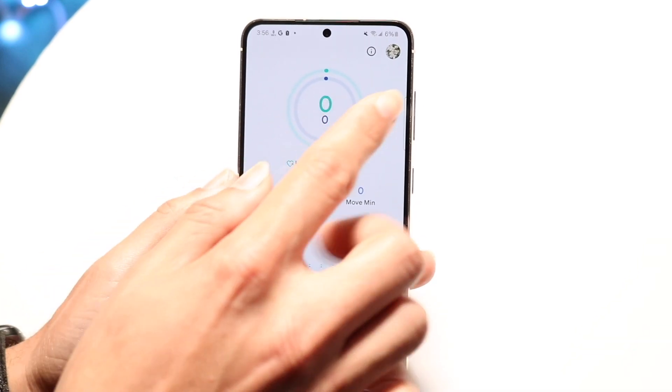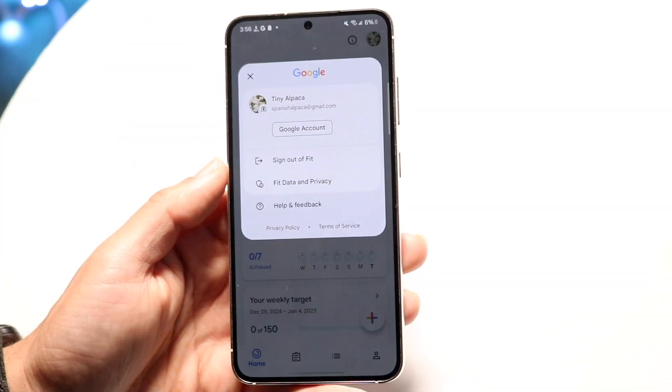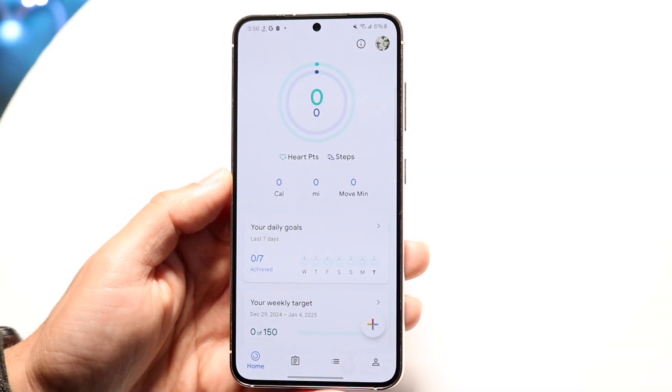At the very top, you'll see this little eye icon — it just tells you your heart points and gives a little more information about them. And then in the top right, you can also tap there if you want to change your Google account, sign out of Fit, or view your Fit data and privacy settings.